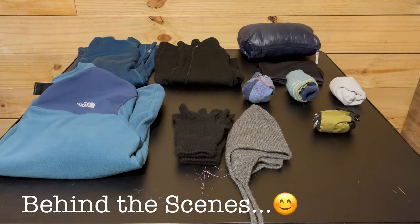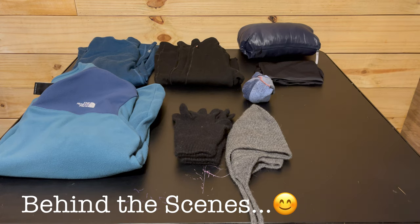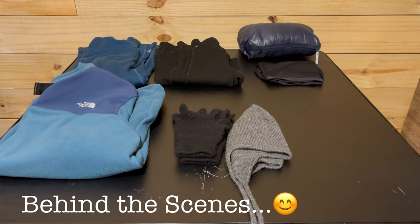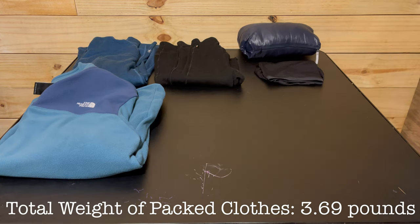My puffy stuffs into its own pocket and goes in my pack like that. I keep the goose down socks stuffed in the same bag as my quilt. I'm planning to just stuff my fleece into the top of my pack, and same with my Crocs — except I place them outside my pack liner so they don't dirty my things inside, and sometimes I'll hang them on the outside. Everything else fits snugly in a Z Packs Small Plus stuff sack. The total weight of my pack clothes comes to 3.69 pounds.